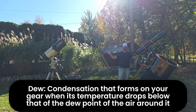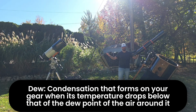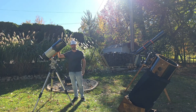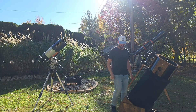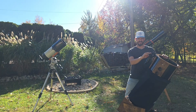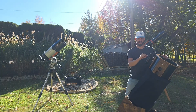Dew is simply condensation that forms on your gear when its temperature drops below that of the dew point of the air around it. It is water that is pulled from the humidity in the air and forms on your telescope — the exact same principle as a cold glass of water sitting outside on a hot day. The same thing happens on our equipment, and while corrector plates and secondary mirrors are prone to it, accessories are especially susceptible because they contain small glass elements close to the ambient air, causing their temperature to drop more rapidly below the dew point.